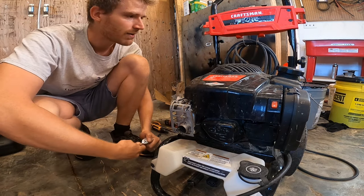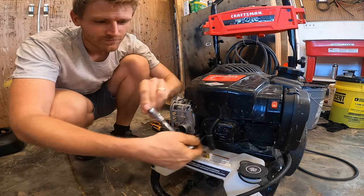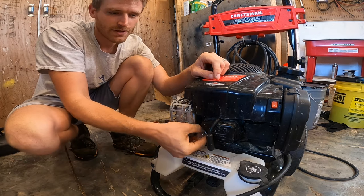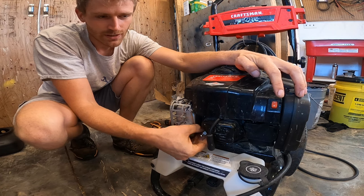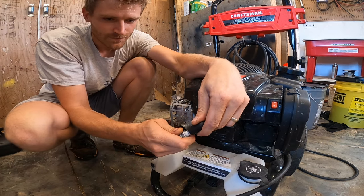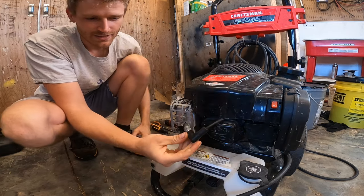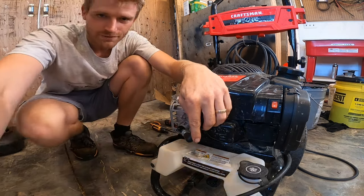We're going to start off by taking a spark plug out. Here we have a spark plug, and what we're going to do is plug this back in and kind of attach it to a ground — in this case, attach it to the muffler here.